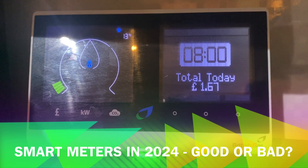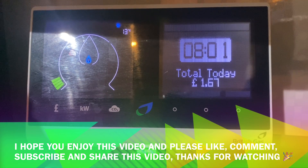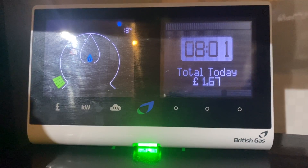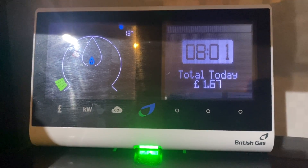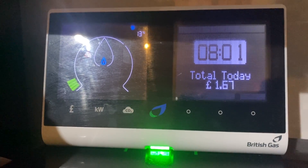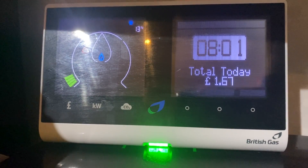Hello folks, in this video we're going to be looking at smart meters from a 2024 perspective. I wanted to do a little review on smart meters and talk about some of the upsides and some of the potential downsides of these devices, so we'll start with a basic look at them.